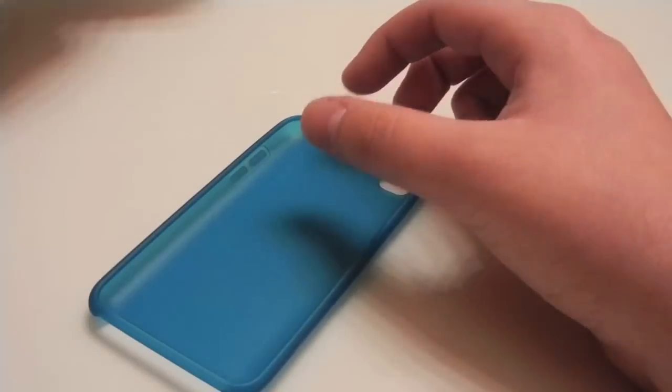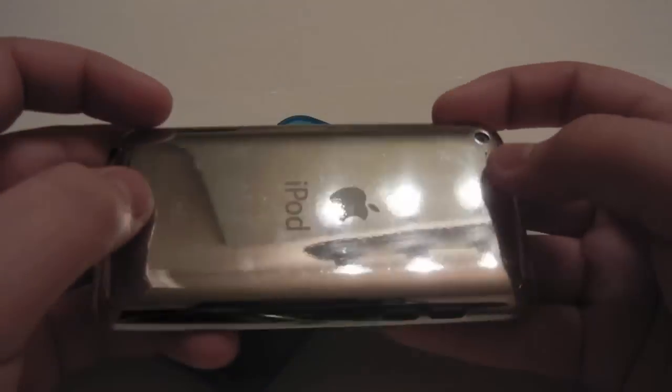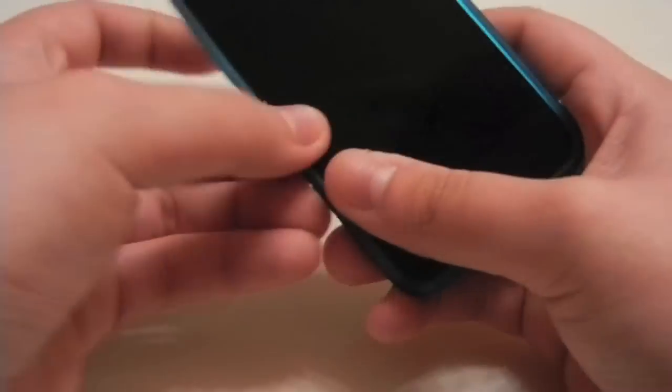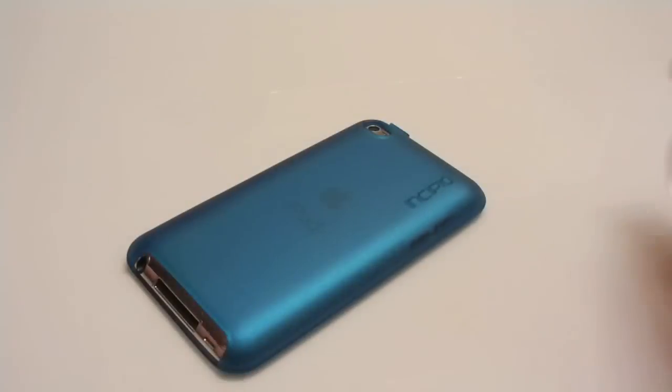Let's get the iPod in here. As you guys should know, I do have a back shield and a front shield for my screen, and it fits just fine. I like to go in button-side first and just push it up, and there's the final result.